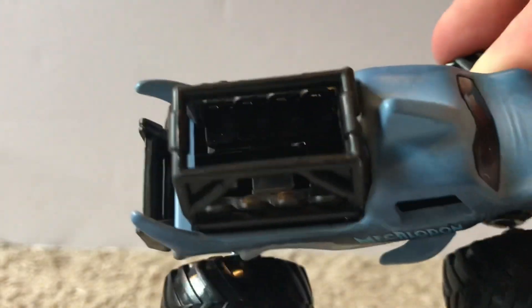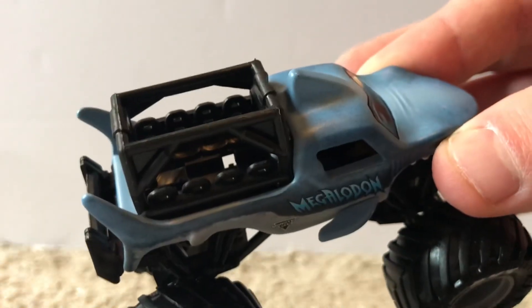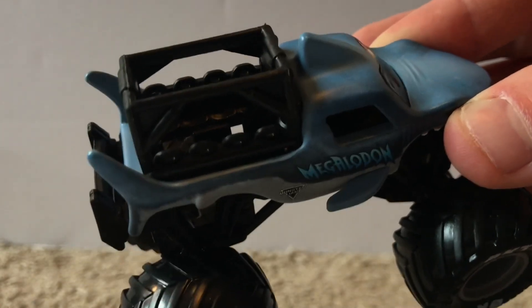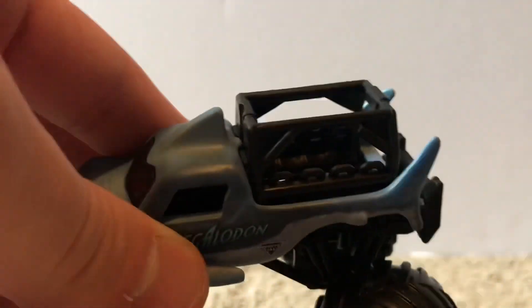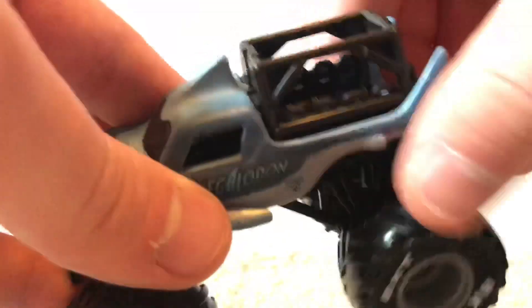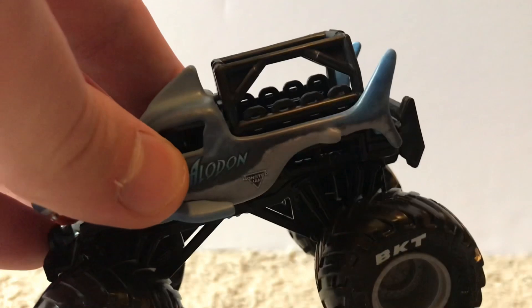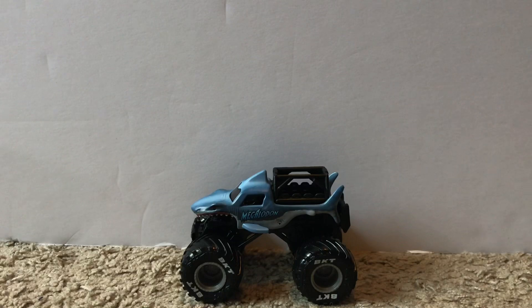This is of course the same Megalodon truck we've seen released for a couple years, but as the ride truck version. On the back is the section where fans sit — at some Monster Jam outdoor events during the party in the pits, fans are allowed to ride in these trucks. I've been at shows with them but the lines are always extremely long so I've never been on one. You can see all the seats in there. This is my third ever ride truck — I have BKT and Grave Digger and still need Blue Thunder.